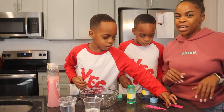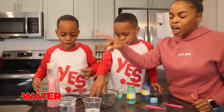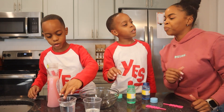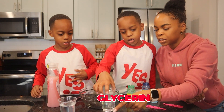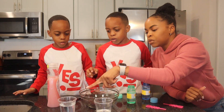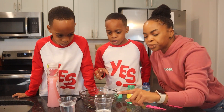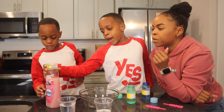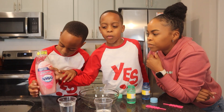Alright, so what you need for this experiment is water, glycerin — this one is glycerin — and a dash of dish soap. You need 200 milliliters of water, 100 milliliters of glycerin, and a dash of dish soap. That's what makes your bubbles not pop.